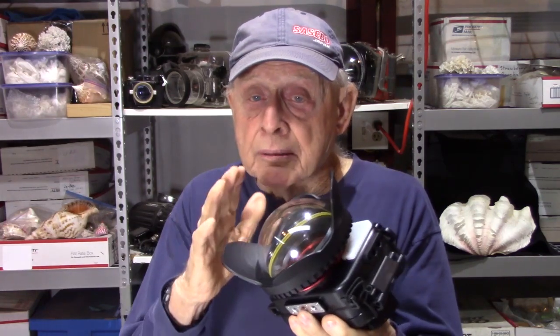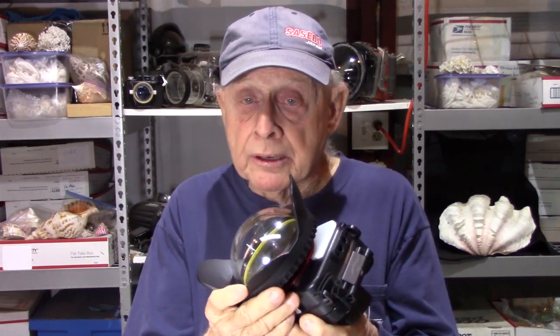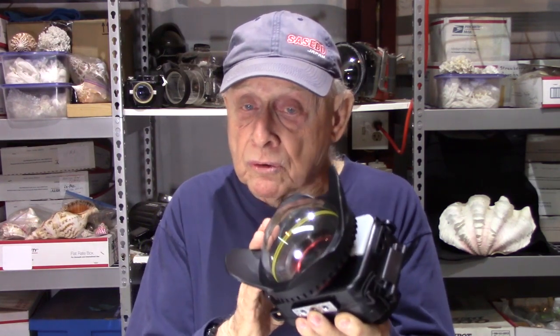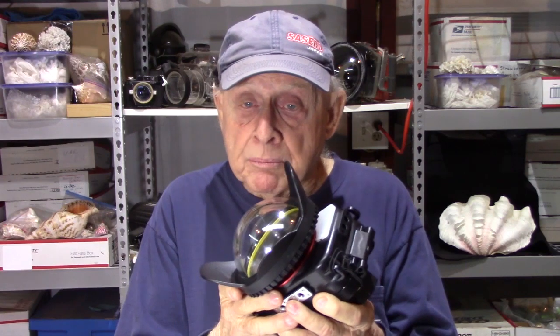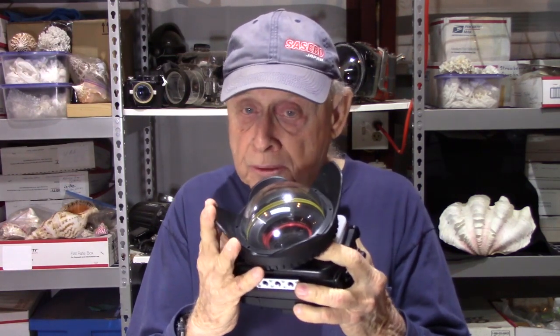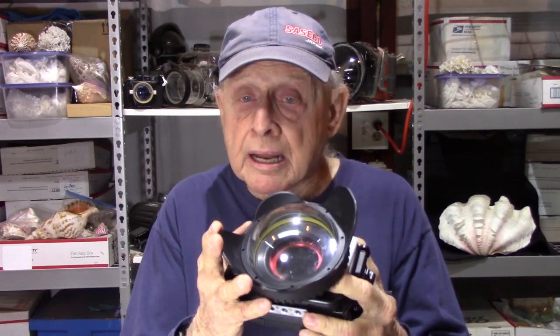I bought the corrective dome port here. I looked at the Sea Frog video on it and then made my own video because I went ahead and tested it after watching that video, to make sure it really gave me the full wide angle of the 25 millimeters — and it did. This is all really great gear. I've posted some underwater videos I made on my last trip to the Philippines using this gear and it works out great.